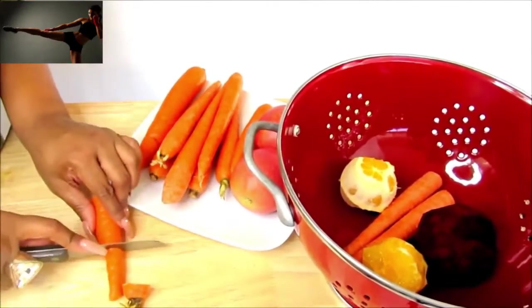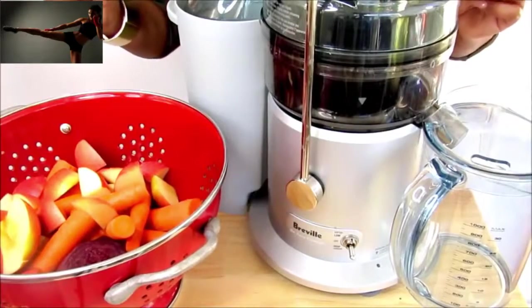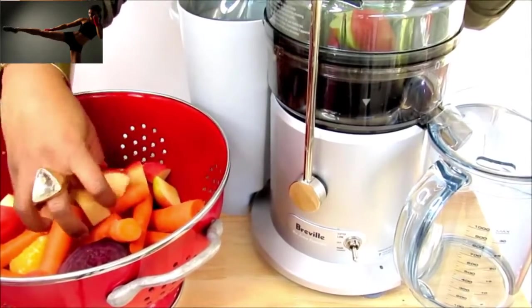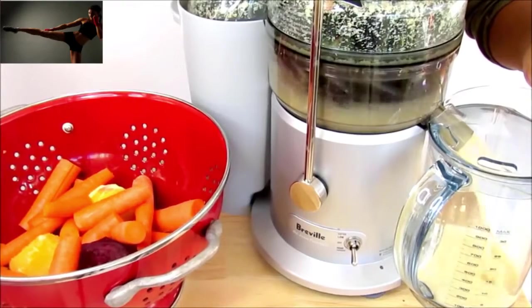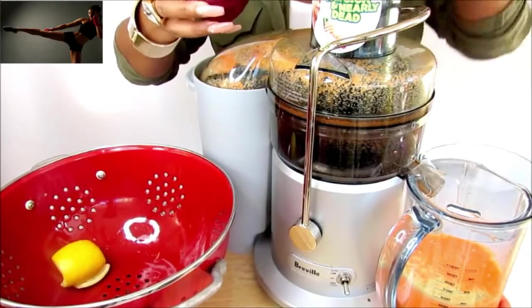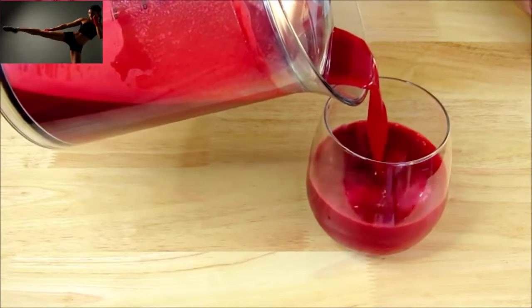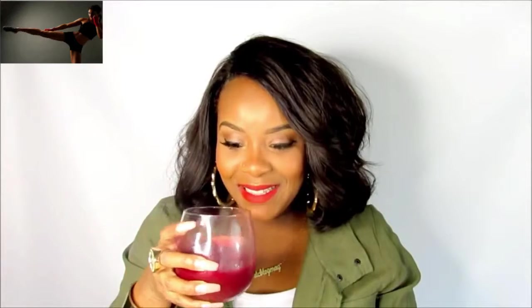I'm cutting up the carrots just so it'll be easier to juice, and placing them inside. I'm going to put all the apples in first. The last ingredient we're going to add is the beet, and this is what's going to make the entire juice red. All right, we're all done — let's taste it.